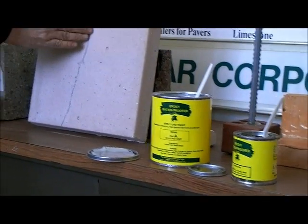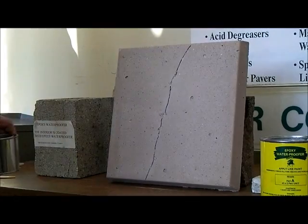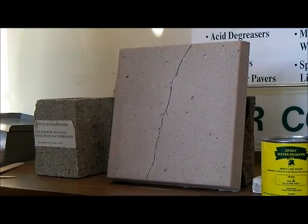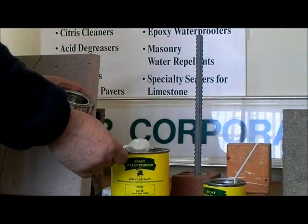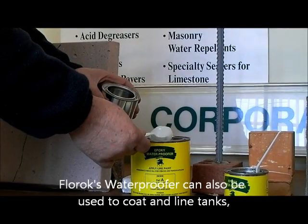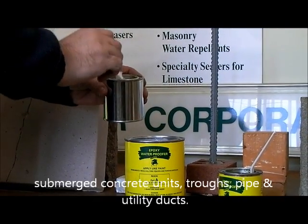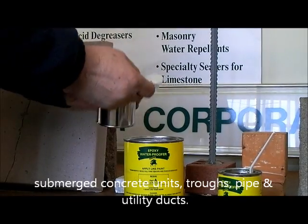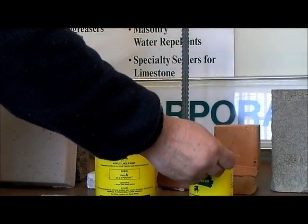The crack is already prepared and ready to go. It's been wire brushed and chipped. We're going to mix up some epoxy here — a small quantity, because we want to save the rest for future use. So we're going to take three spoons of Part A and one spoon of Part B.